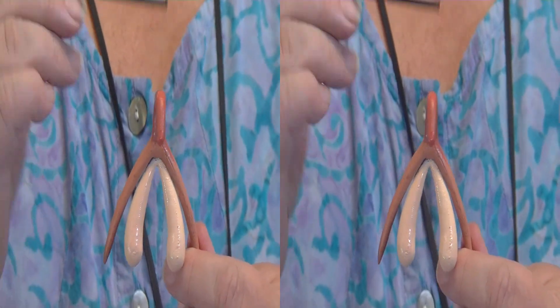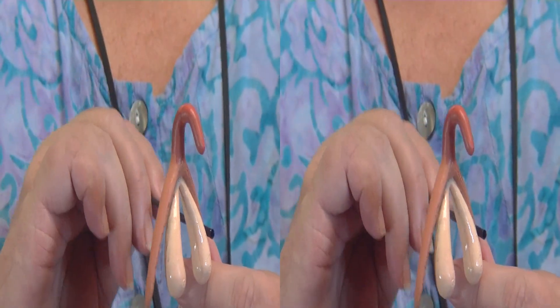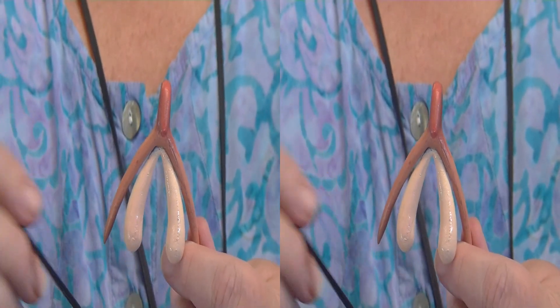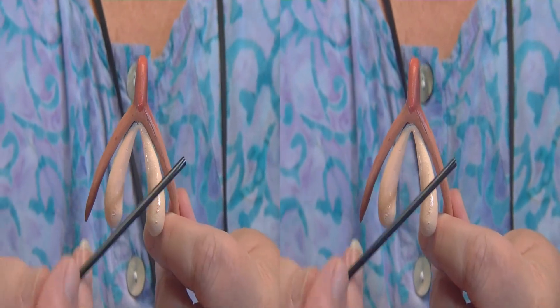And just like the penis, you have what's called the corpus cavernosum on either side, sometimes called the clitoral legs. At the bottom they're called the crura on either side, and they're underneath the larger lips.